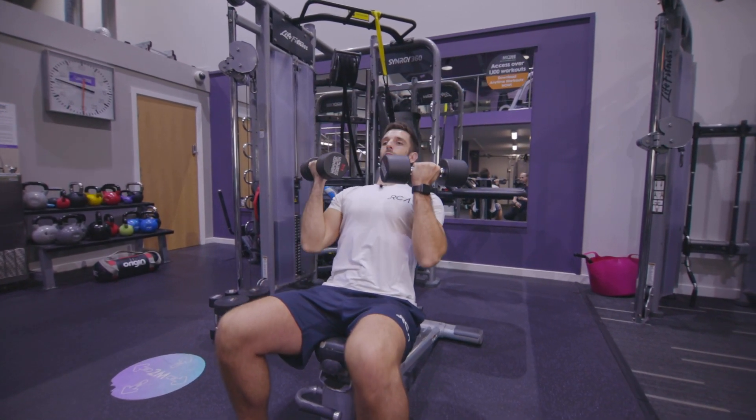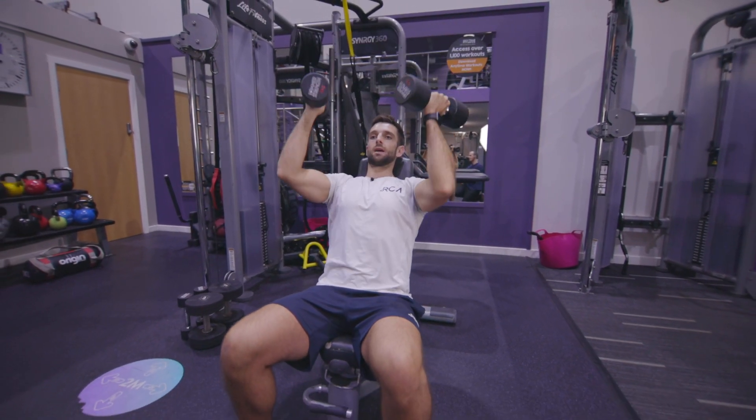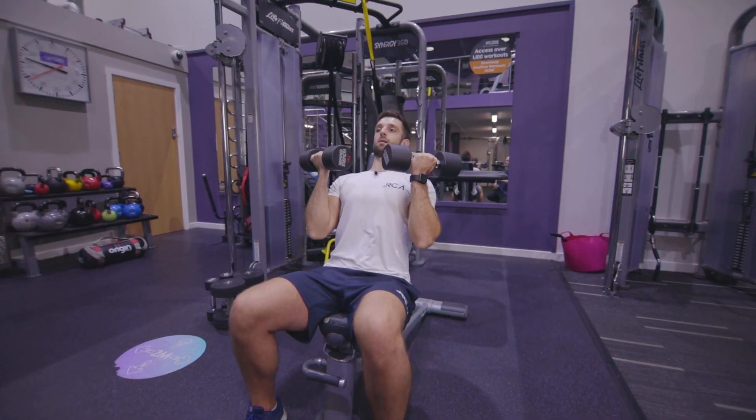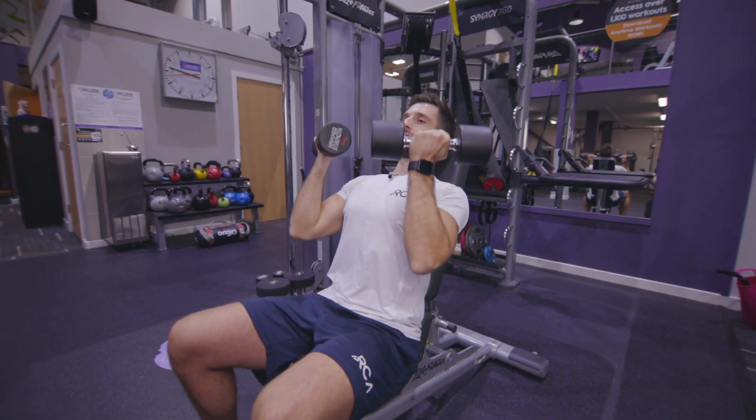It's a nice smooth movement. Make sure that you keep your head and your upper back pressing into the backrest, and your bum in the seat, and try not to overextend your lower back. Keep your abs nice and tight as you perform the movement.